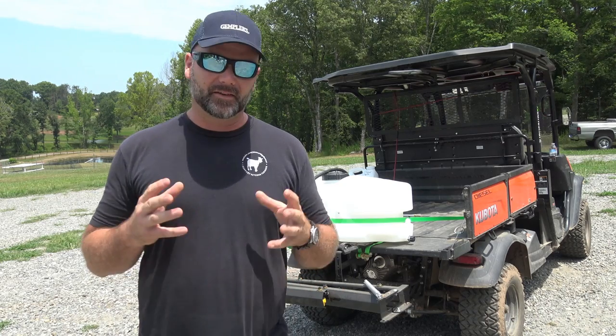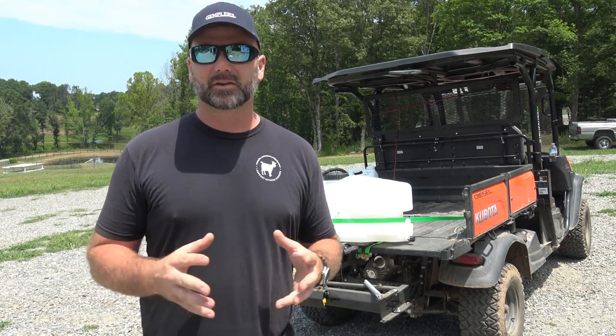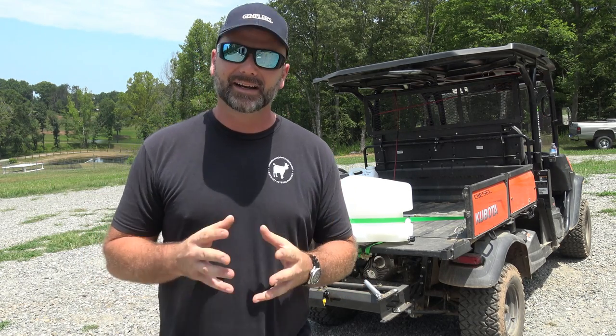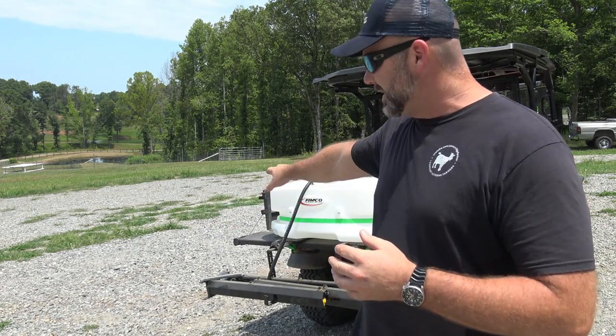Today we're going to have a little bit of fun. I've had a bunch of questions from people in the middle of the summer: how in the world do you keep the weeds out of your huge driveway? Our driveway is somewhere in the neighborhood of 900 feet long, and I didn't take care of it just so I could show you guys this cool tool we're going to use here on Tool Tuesday.